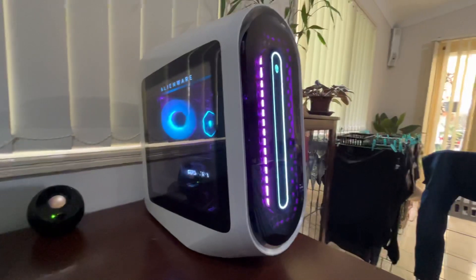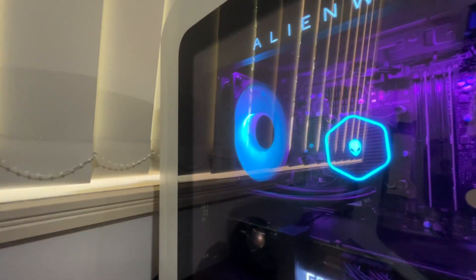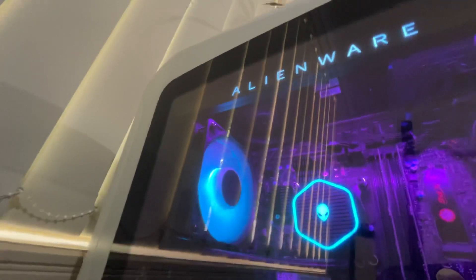It does have two fans in the front just behind this panel in here. It's got the liquid cooling fan there at the back, just a single 120mm radiator. Up in the top it does have another fan as well, so it's got four fans in there.